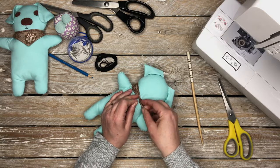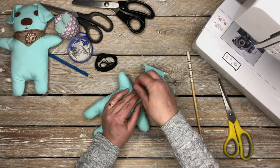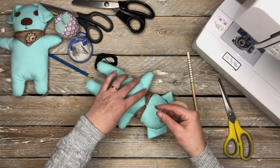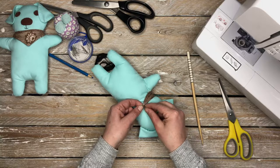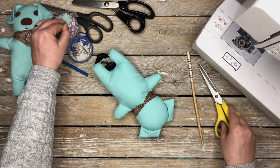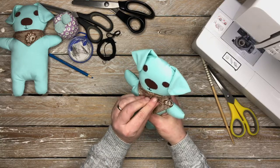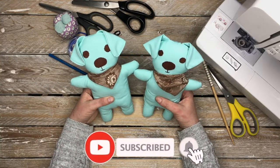Finally, ladder stitch the bandana closed — for this you only need one strand of thread with a knot at the end, as it doesn't need to bear weight or hold stuffing. Then attach the bandana onto the puppy. You could use a snap fastener if you wanted — and even make a couple of different colored bandanas so the snuggle puppy has a collection. But I've decided to just stitch it in place. And that's the snuggle puppy finished! I like the bandana off to the side a little bit — it looks cute.